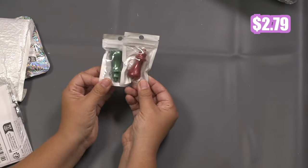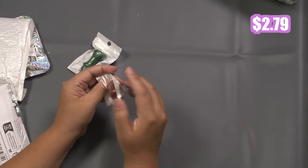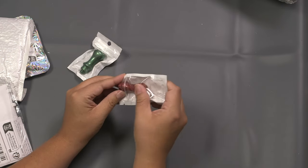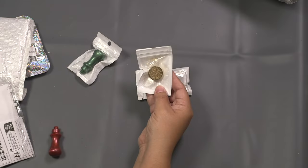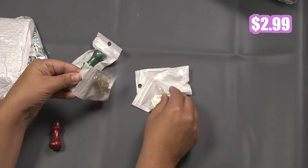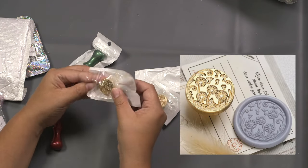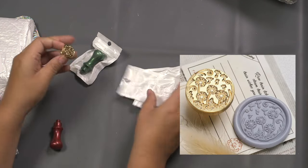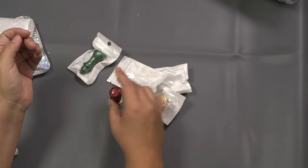We have some handles for those wax stamps — these just simply go onto those stamps and I wanted to get a couple extra. I got some really pretty marbleized colors and a couple of stamps here as well. Of course I got the flower ones. These stamps just attach to the handle — you just screw them on like that — and then you can do your wax seals.